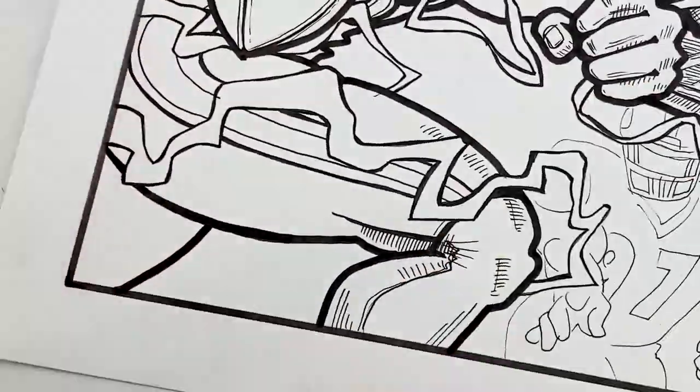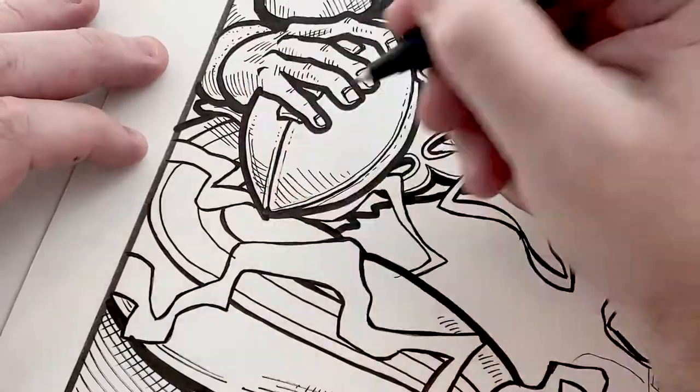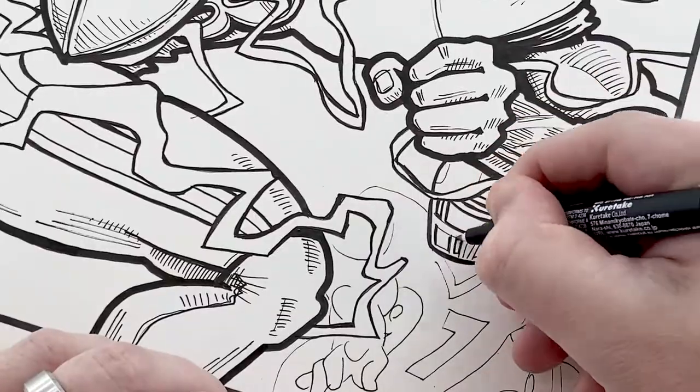Here you can see the ink drawing and all the detail that I've got there and everything that's going on with that drawing.